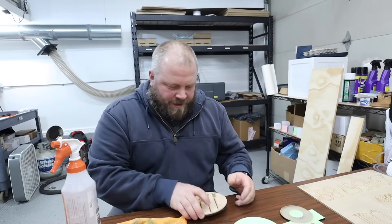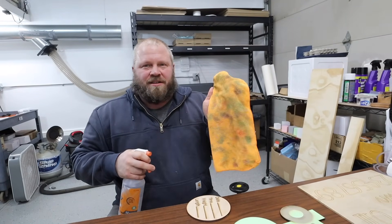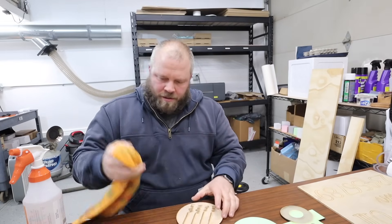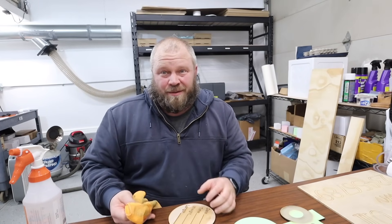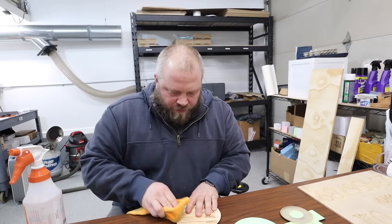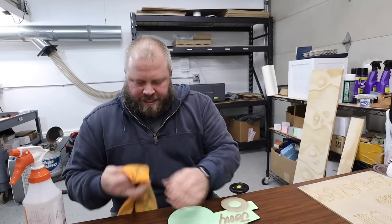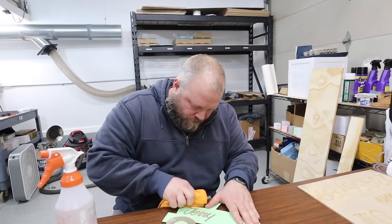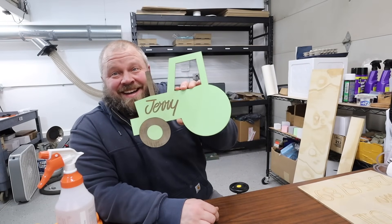For this step, all we need — I don't have a sink out here, I used to have one downstairs — just a spray bottle, a cloth or towel, it doesn't matter, doesn't have to be microfiber. We're just going to squirt it so it gets damp and rub this off. If you want, you can sand it, but I'm going to do the old-fashioned way like I always used to do. Done — squirt a little more on there. Not too bad, huh? Pretty slick.